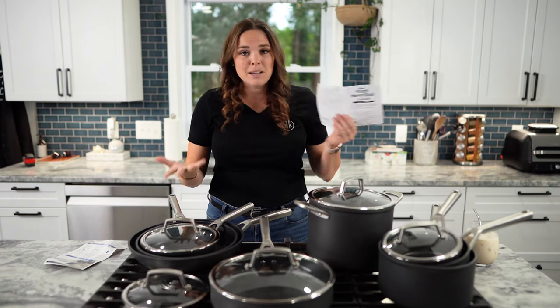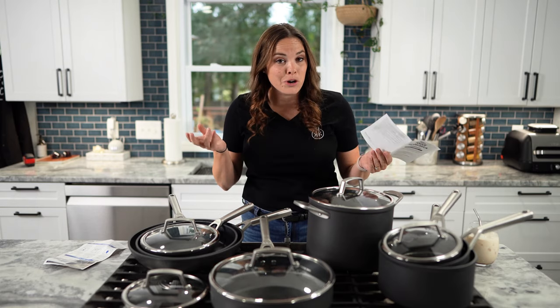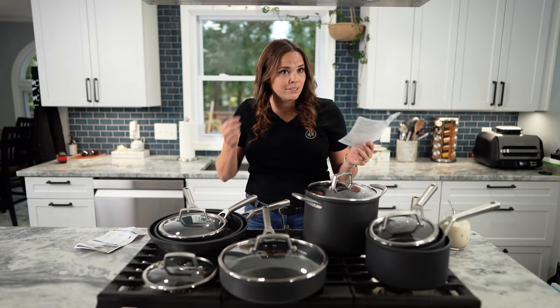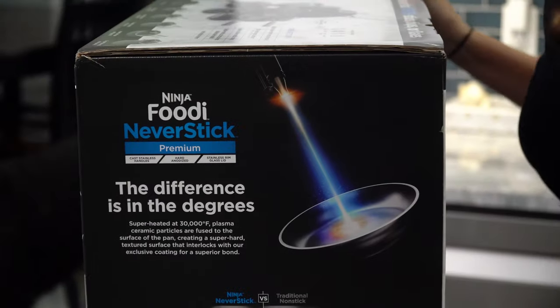Anyway, it says it's compatible with all cooktops — even halogen cooktops, which I haven't even heard of. I honestly don't know. I thought halogen was like some scientific beam — that's what's getting up to the 300,000. That's the laser beams.